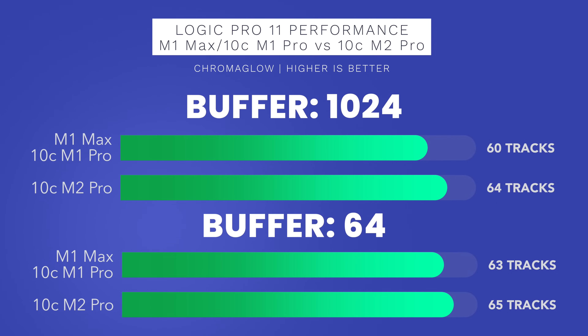At 1024 buffer size, Logic Pro 11 was able to handle 64 tracks with Chromaglow on the M2 Pro chip versus 60 tracks on the M1 Max chip. At 64 buffer size, it's 65 tracks on the M2 Pro versus 63 tracks on the M1 Max chip. I ran these tests multiple times to confirm it's not a one-off glitch.